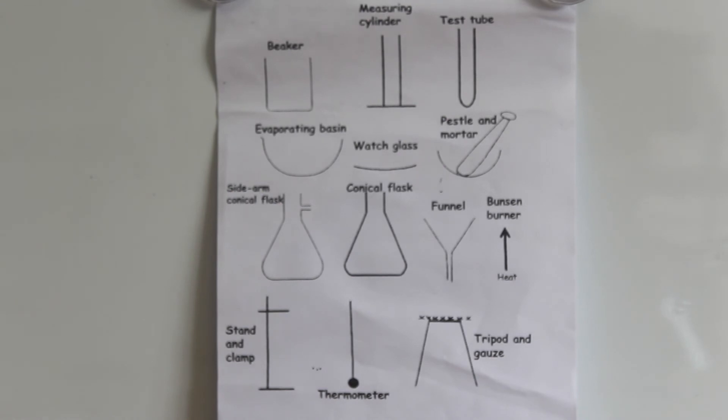Here is now a reminder of all those pieces of equipment that we've looked at today and their scientific diagrams. You may wish to pause the video now to take a closer look.